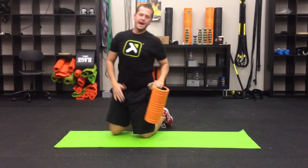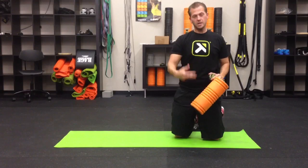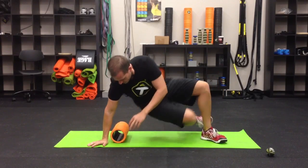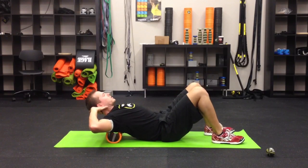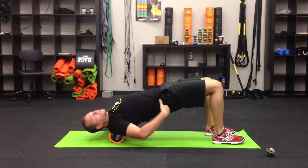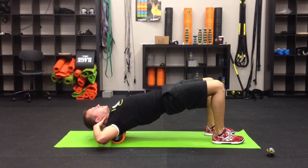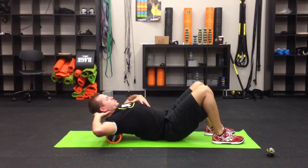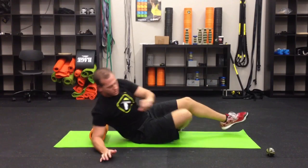So we've addressed those areas — adductor, TFL, opposite-side QL — and now we're going to activate some muscles. Feel free to do some static stretching in between to add a bit more normal muscle length, but we're going into activation techniques. We're going to do a bridge with the grid foam roller placed right below the shoulders. Your fingertips support the base of your skull. With equal pressure on your toes and heels, lift the hips straight up to the sky, keeping the cervical spine neutral. Come down nice and slow, drive back up, and tap the rear end on the ground. Keep the core engaged to maintain spinal integrity and be sure you're breathing. Do about fifteen reps.